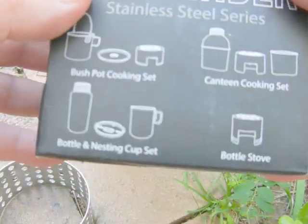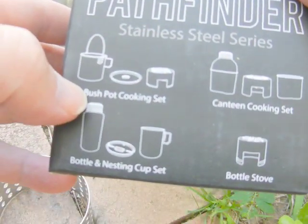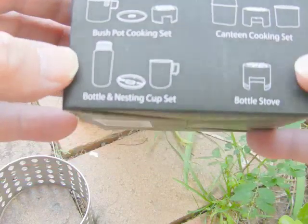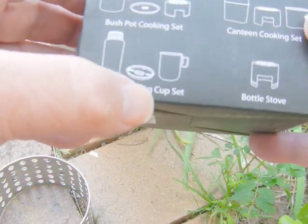That is the Pathfinder logo, but this stove doesn't have it, yet it comes in the Pathfinder box for some reason. The stainless steel series - you can get the bush pot, cooking pot, canteen cook set, bottle stove, and the bottle and nesting cup.